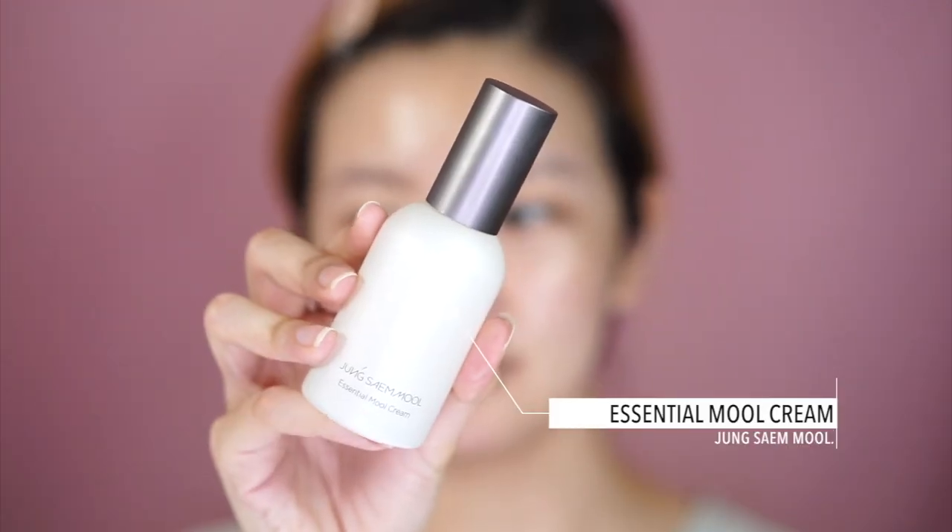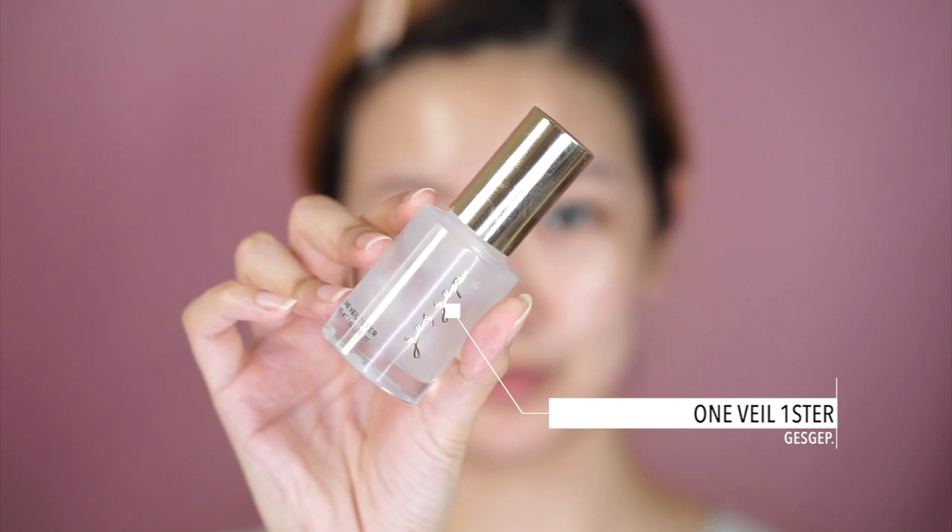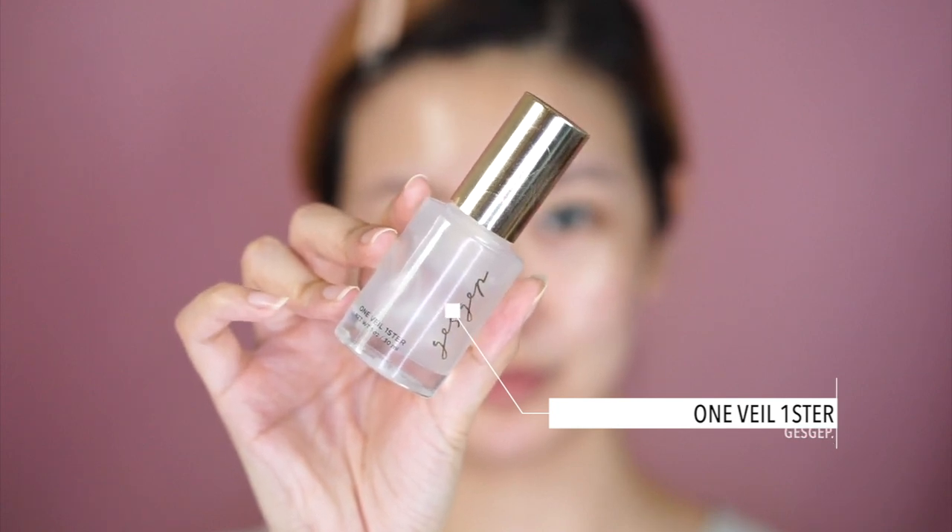If you want to find out how I got this look and what products I used, keep on watching! This makeup tutorial starts off with really beautifully glowy primed skin. I tried to get my skin as close as possible without being too slippery because of the weather here, so I went in with the Jung Saemmul Essential Mole Cream and topped that off with the Just Jump One Veil Primer — a Korean primer that gives you a beautiful glow while still keeping the makeup on.